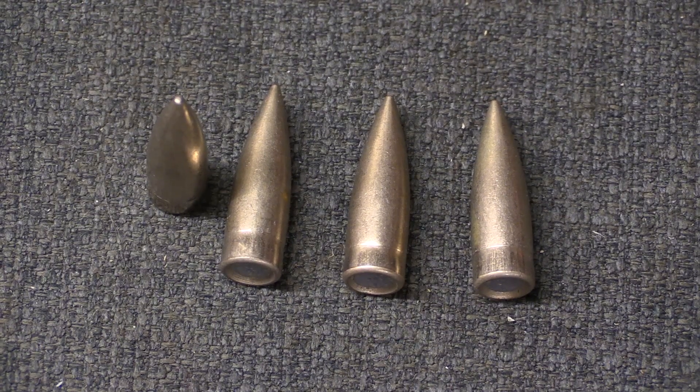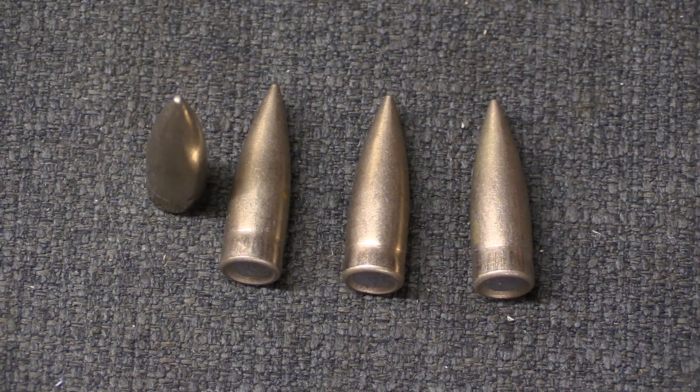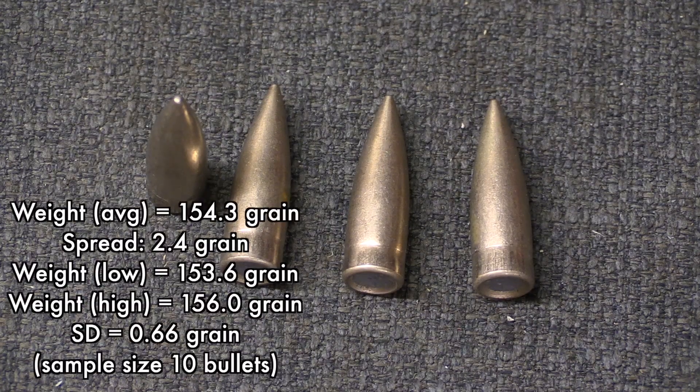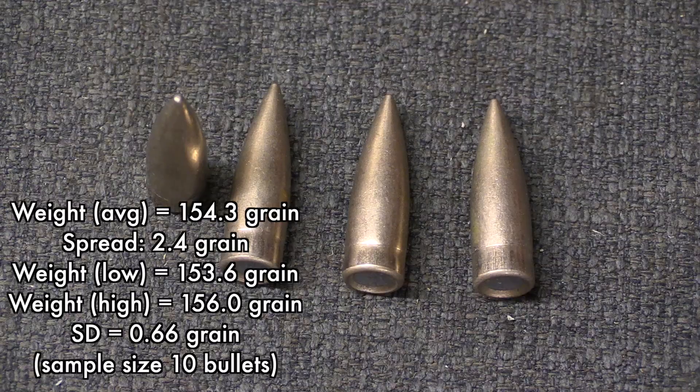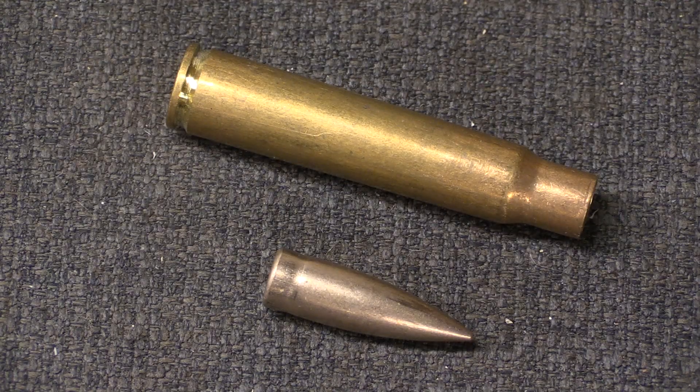Looking at pulled bullets, we have a flat-base style of construction — exactly what the German S-bullet was designed to look like, with a little waist at the base of the bullet for crimping the case neck into. Average bullet weight from a sample of 10 came out to 154.3 grains, with a standard deviation of just 0.66 grains — a very consistent bullet weight. The cartridge case is brass. The bullet does pull a magnet, which is relevant for some shooting ranges. This is Berdan-primed ammunition and is absolutely, definitely corrosive. If you use this, make sure to clean with a water-based cleaning solution — soap and hot water work very nicely to remove corrosive salts from corrosive primers.